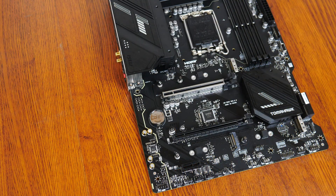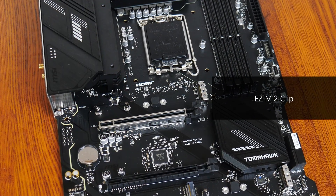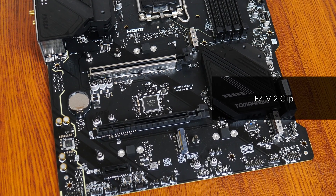Moving on to M.2 slots, the board comes with three PCIe 4.0 x4 M.2 slots, of which two slots support NVMe drives only, while the third slot supports both NVMe and SATA M.2 drives. Do note that if you have a SATA M.2 drive installed in this third M.2 slot, one of the SATA 3 ports — SATA 7 — will be disabled. All three slots come with the Easy M.2 Clip feature that facilitates tool-less installation and removal of your M.2 drives.